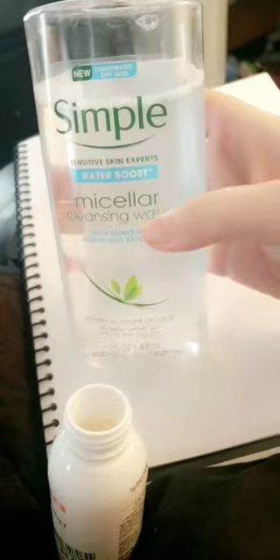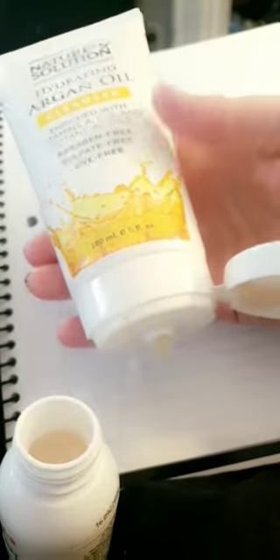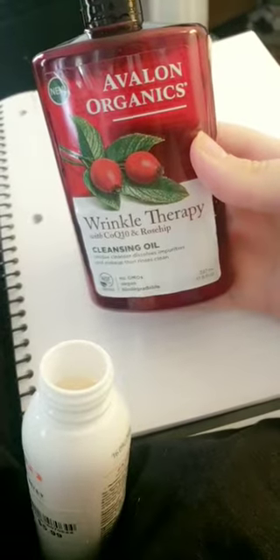Next I'm going to use some of my Simple water boost cleanser, and then some of my argan oil cleanser.